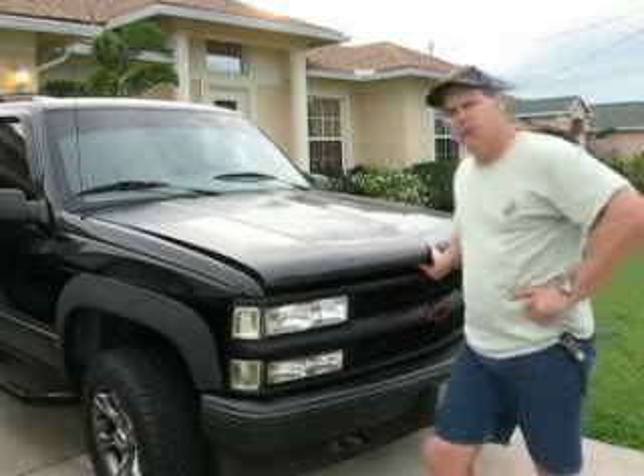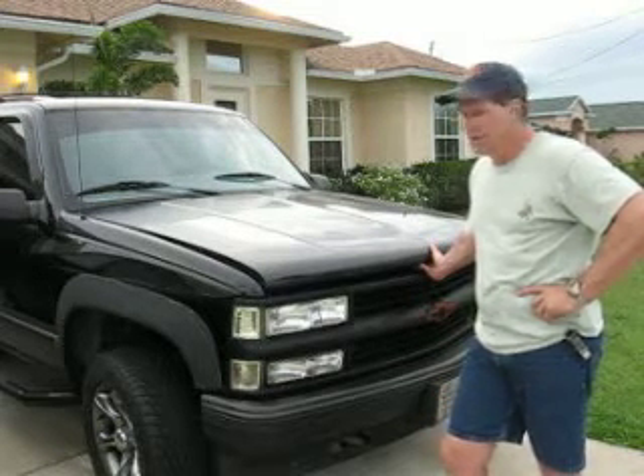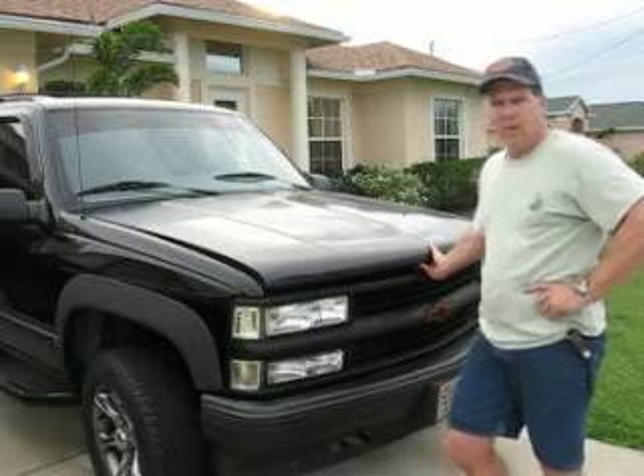Hi YouTube, this is Kent Burnback. I just wanted to show you the 95 Tahoe. We're going to put the Hydra Super 2 in — a 5.7 liter throttle body injection.